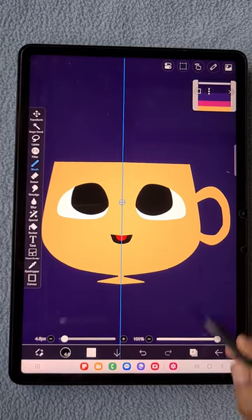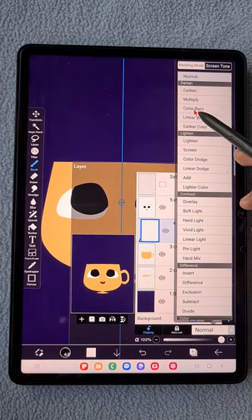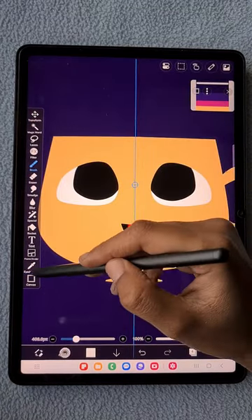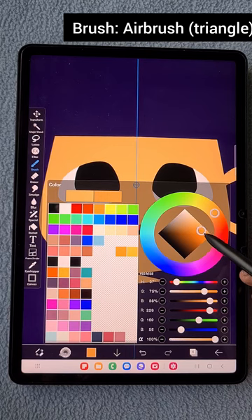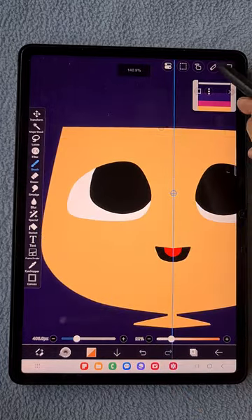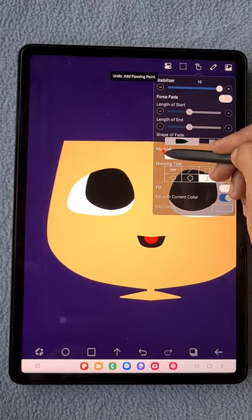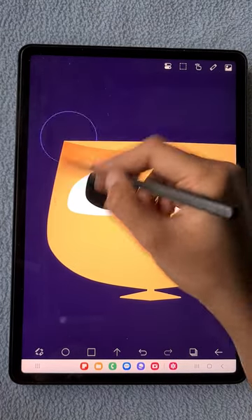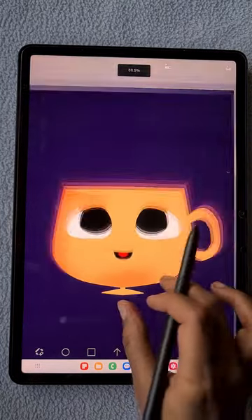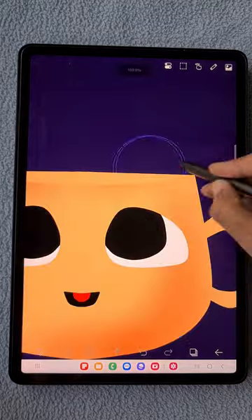Going back to the cup front layer, I'm creating a new clipping layer. With the linear burn blending mode I'm going to add shadow details for the cup. I used mustard yellow for the cup, so using a burnt orange color I'm adding the shadow with the airbrush triangle. Switching off the curve option, I add shadow at the corners and especially at the bottom of the cup.